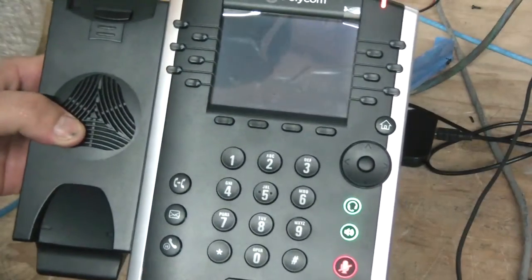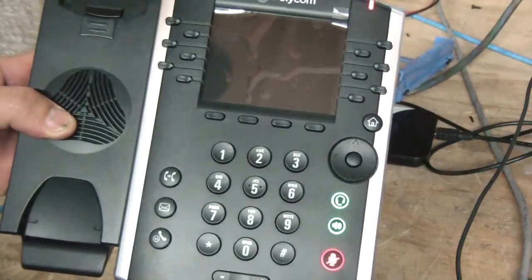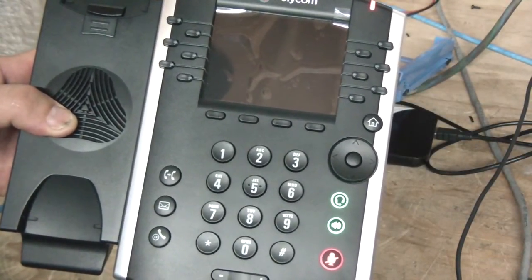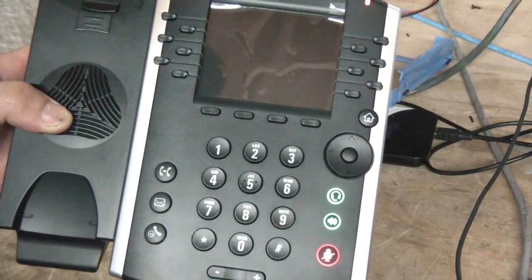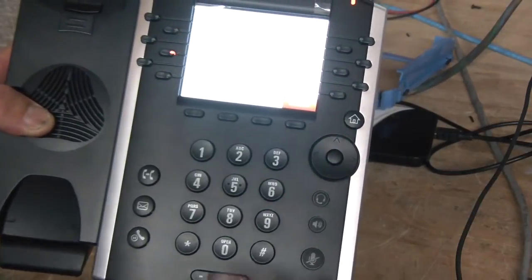And what I'm waiting for is to do the countdown here. Give it a couple seconds. So as soon as it says actually loading software, hit the cancel button. Hit cancel.